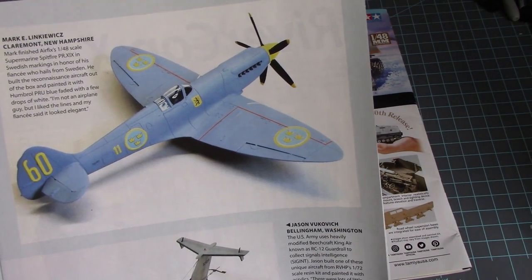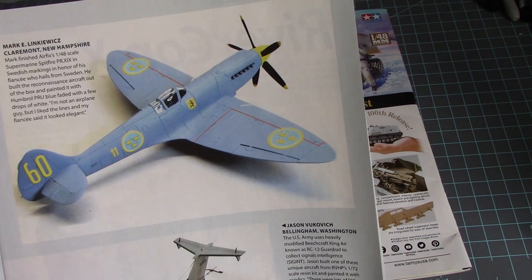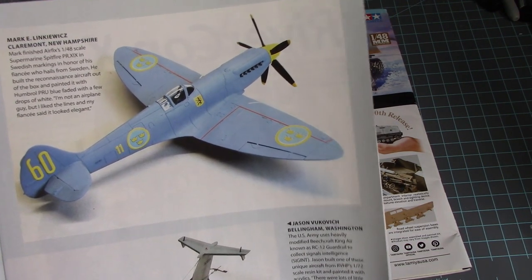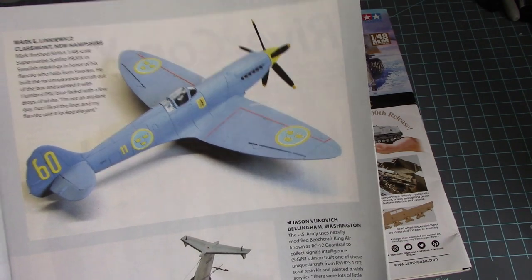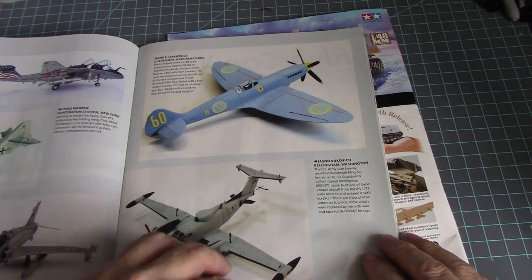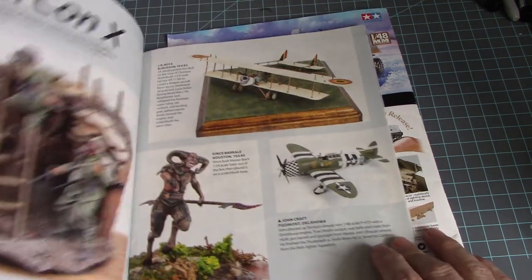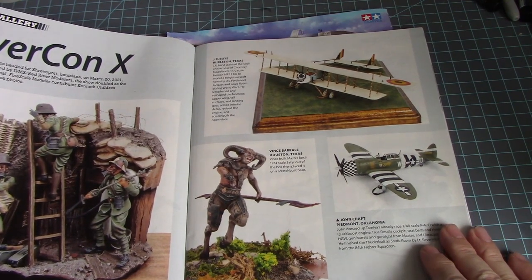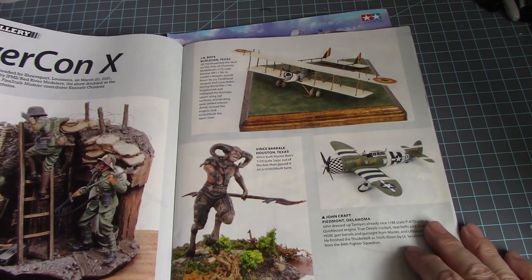That's a nice shade of blue on that 1/48 scale Airfix Supermarine Spitfire PR XIX in Swedish markings — that's a nice aircraft right there. Then a Rivkin X and some sort of show displaying aircraft.